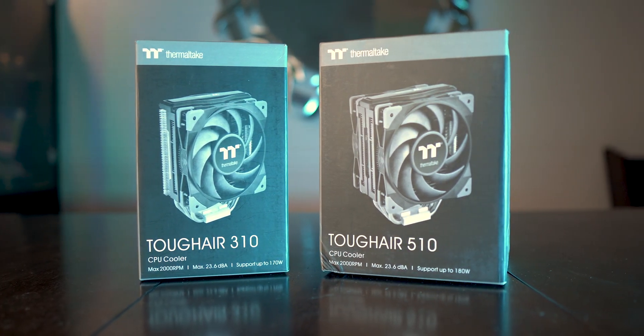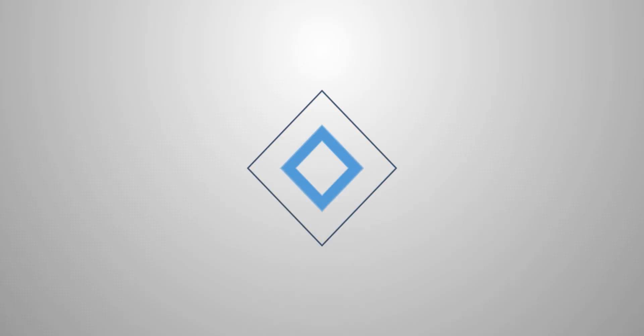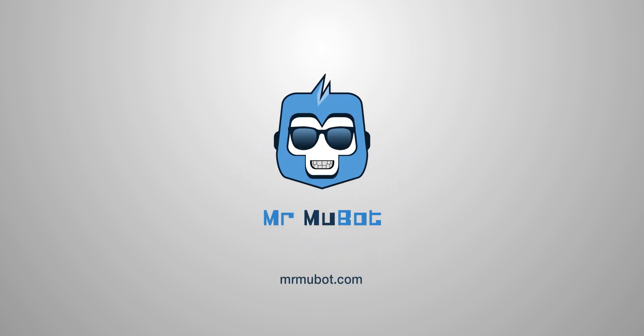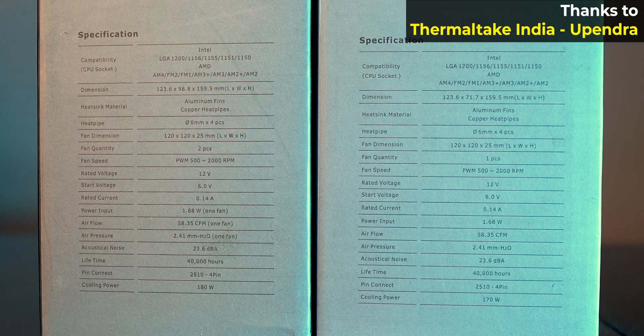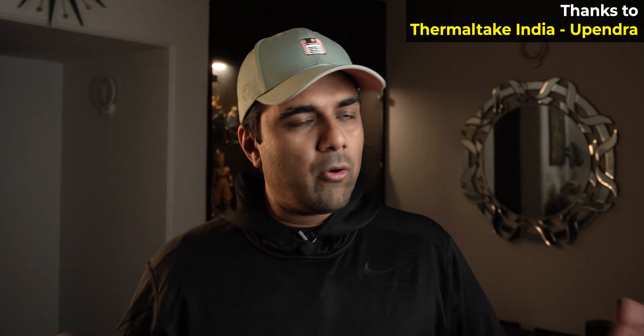Thermaltake calls their air coolers Tough Air, so I'm not sure if by that they mean that the air which tries to go in is tough or the air it pushes through is tough. Hey everyone, Mukul here. These air coolers were sent to me by Thermaltake and I thank them for that, but as always this review is going to be honest.